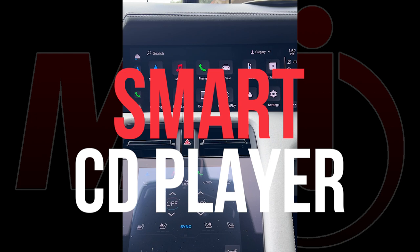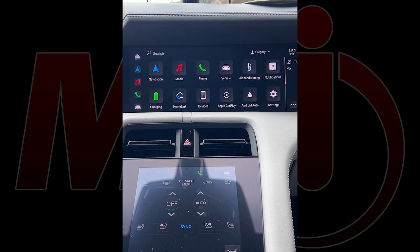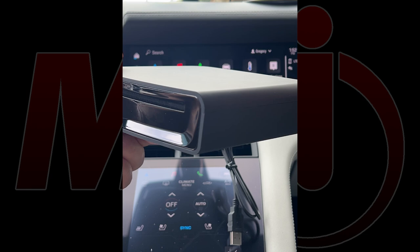Today I'll be reviewing the new Smart CD Player. This device adds a CD player back to vehicles that no longer have one. Many manufacturers started removing CD players around 2017, and now it's the dominant market — new car vehicles no longer have CD players present. This product adds a CD player back to the vehicle.